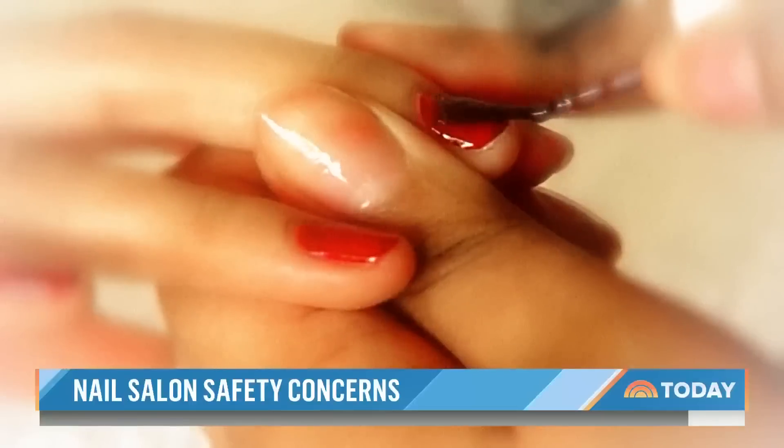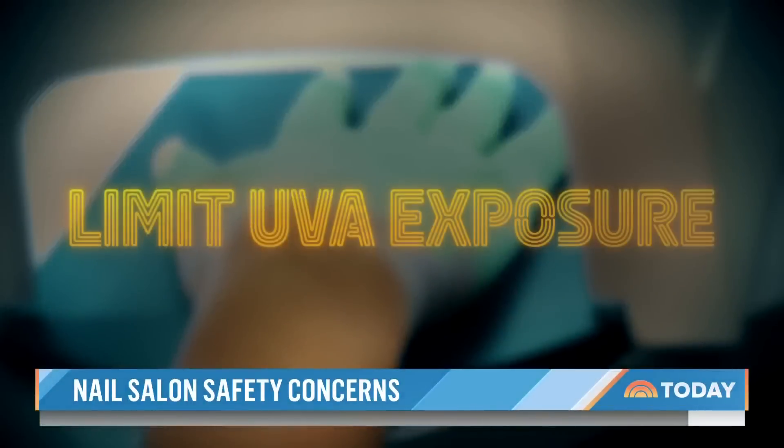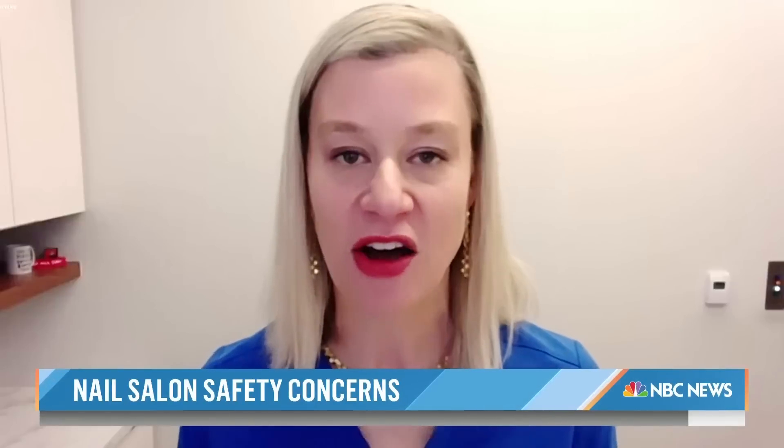But in the meantime, she says you don't have to scratch gel nails from your beauty routine — just try to limit your UVA exposure. What is the best way to protect yourself if you want a gel manicure? Adigan recommends patients use a UPF-factor fabric or any kind of sun-protective fabric to cover their hands.